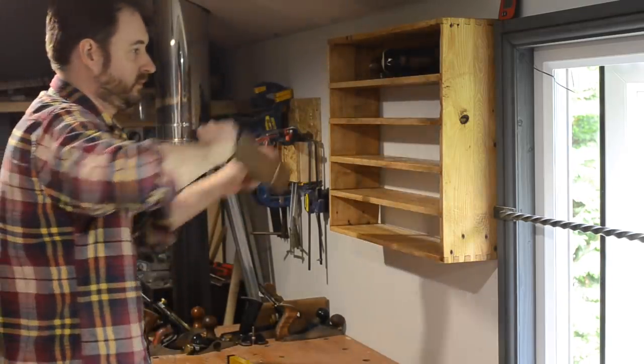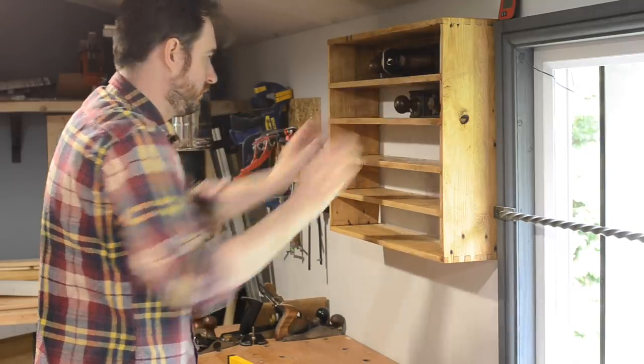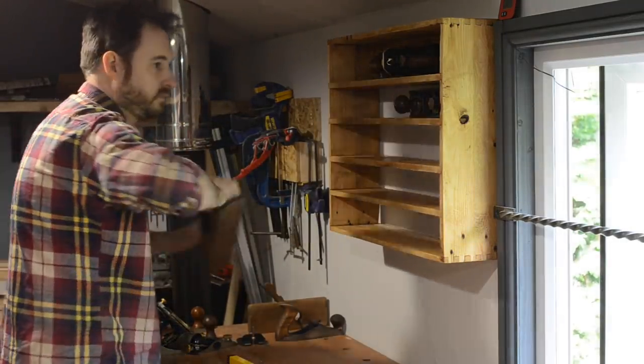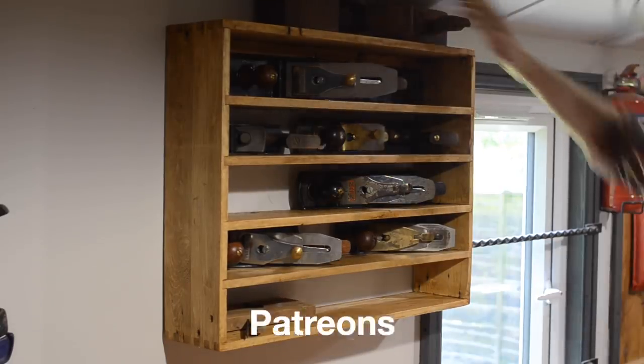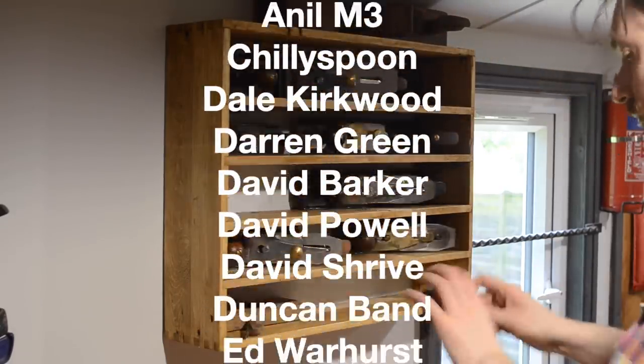If you're interested in more information on the planes and like to listen to me waffle on, go check out my second channel. Either way, thanks for watching, thanks to my Patreons, and please subscribe for more videos.